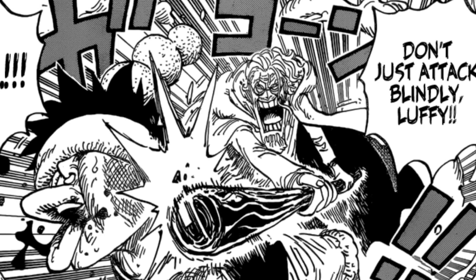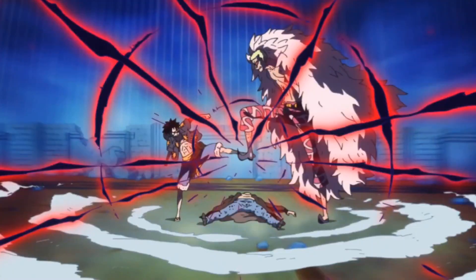Gear 4th Bound Man is the balanced form. Gear 4th Tank Man is going to be focused on armament Haki because he's much larger. Keep in mind we haven't seen the base version of Tank Man — we've only seen the full version, which was a situational move when Luffy ate a lot of food. On Rusukaina, Tank Man was probably a bit more compact. And then Snake Man, which we're going to see now, is of course going to be the observation Haki focus — because Katakuri is the one most adept at observation Haki, and this whole fight has been about observation Haki.